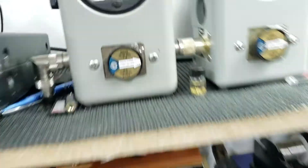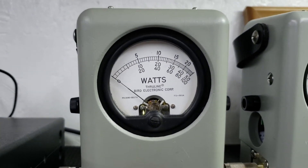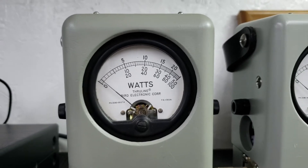I'm going to leave it on low power — 5 watt slug — 2 watts. High power: 5 watts. Let's go back to low power.